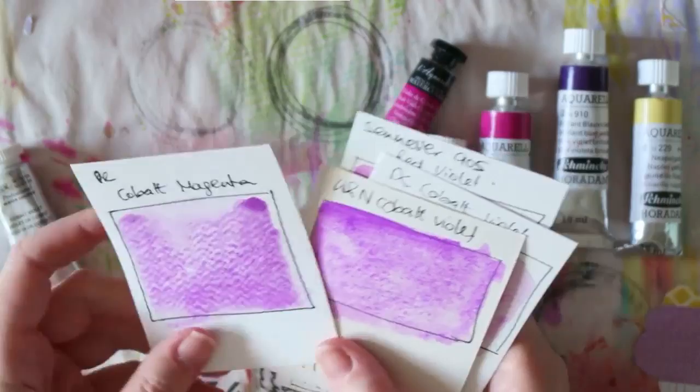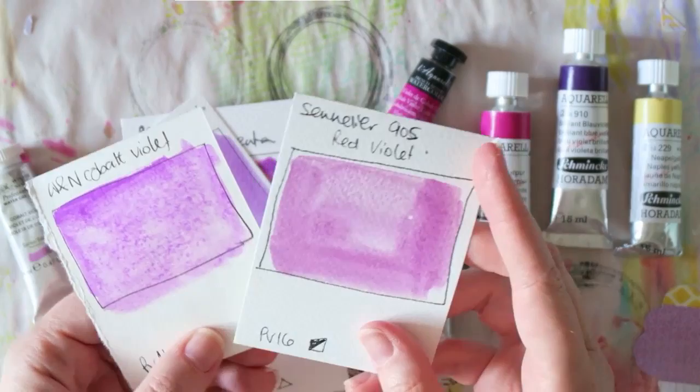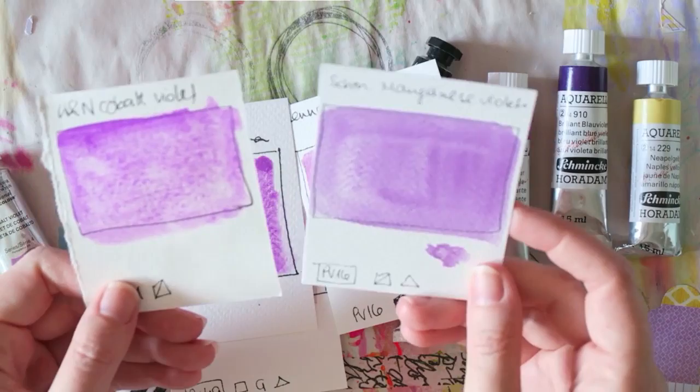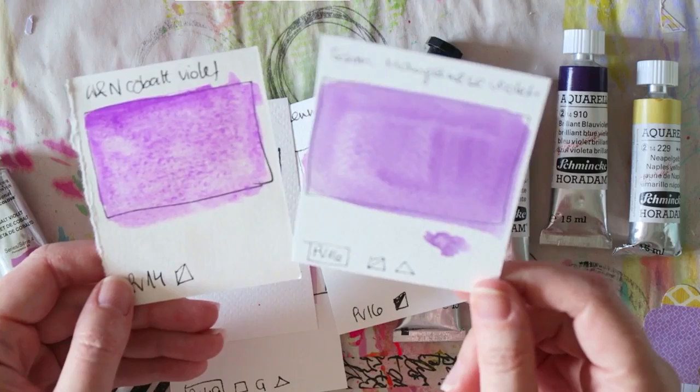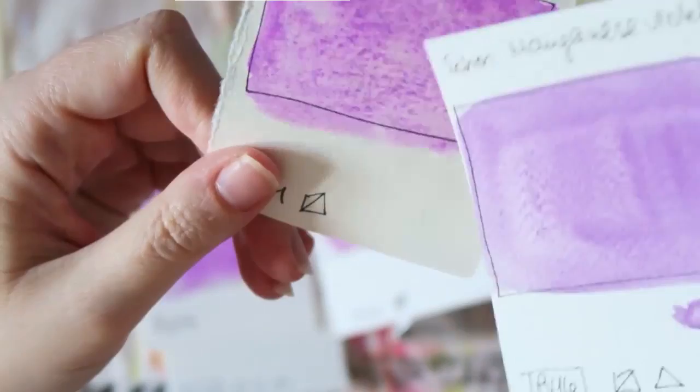I'll show you a few similar versions from my stash. The Sennelier Red Violet made from PV16 is kind of similar. The Schmincke Manganese Violet, also made from PV16, is more on the purple side - a gorgeous color with beautiful granulation. I can't tell yet how it will reactivate since this is fresh, so I'll need to squeeze some into my palette and see. I hope you enjoyed this video, thanks for watching!